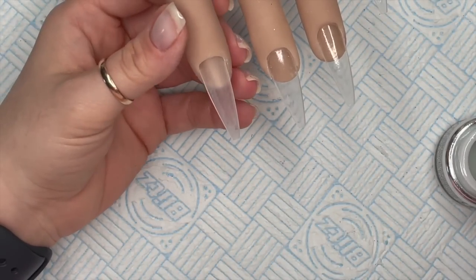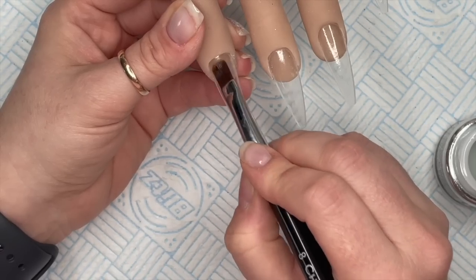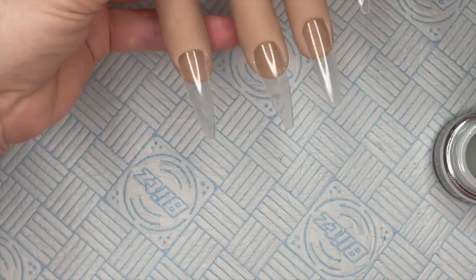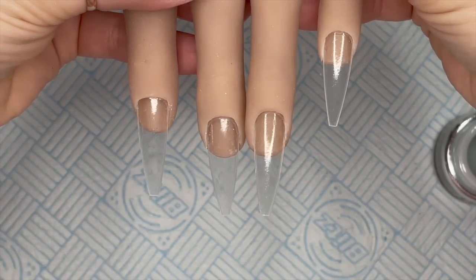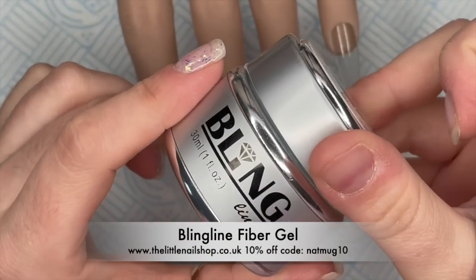Bling line is a professional brand so you do need to be qualified to purchase it. Look - you see how little product is on there? It just looks damp, it doesn't look saturated. Pop that in the lamp. There are good reasons why products are professionals only, which I'm not going to go into in this video.